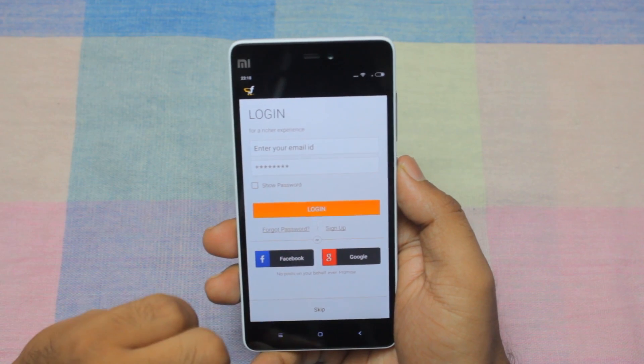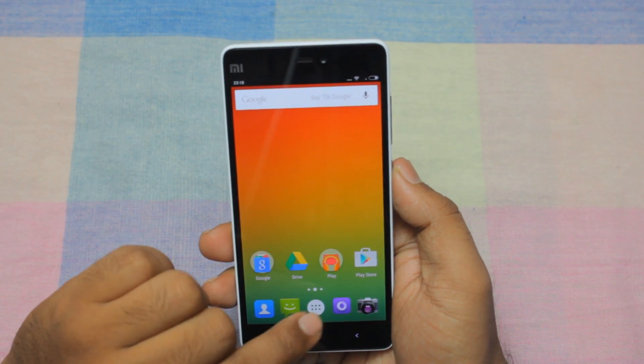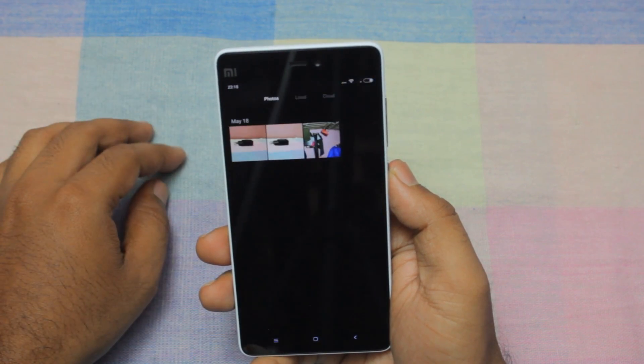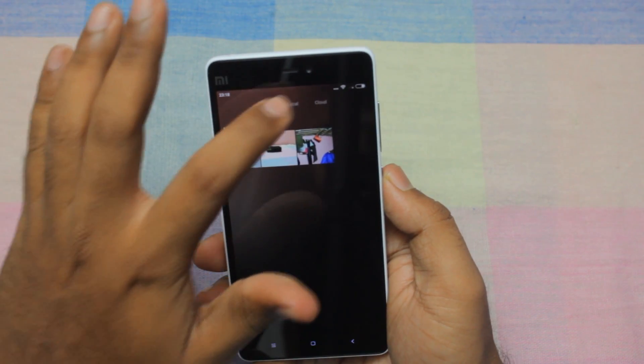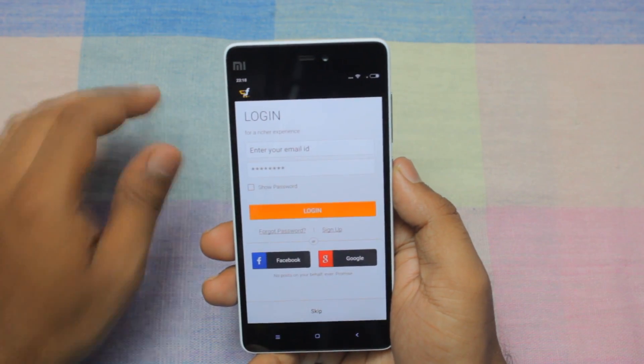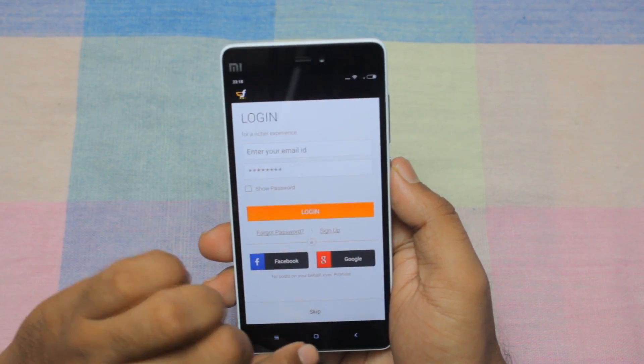These are the two screenshots. So if you want to access them later on, just go to gallery and then go to offline — there you will have your folder of screenshots, and this is the screenshot that we had recorded.